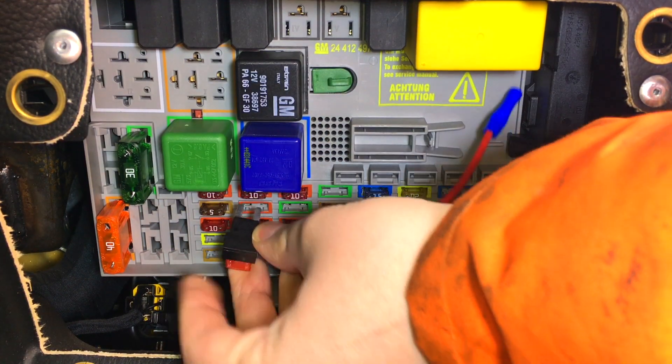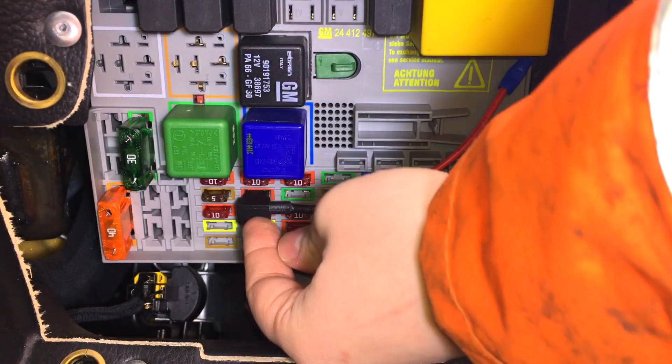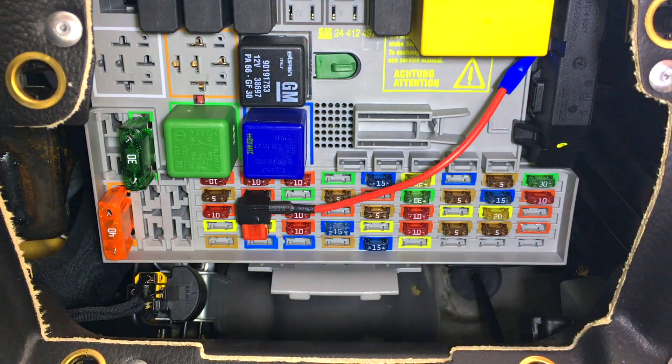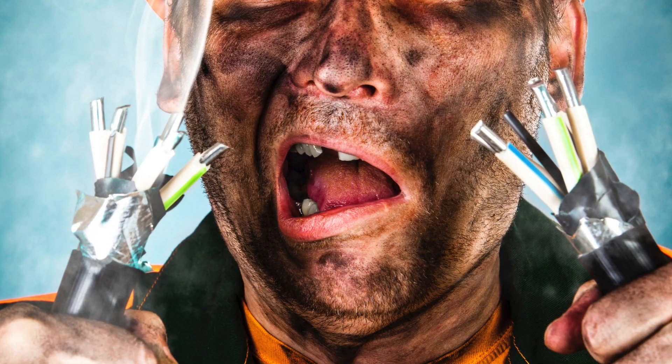Hey guys, today I'm going to be showing you how to find and wire in both an ignition live and a permanent live from a car's fuse box. We're going to use the fuse box because I deem it to be the safest and easiest way of wiring in a live.